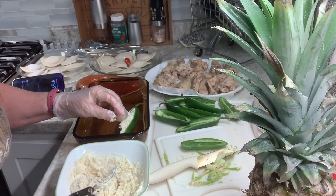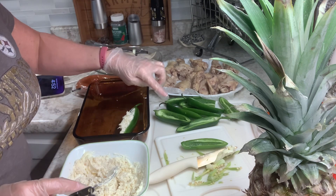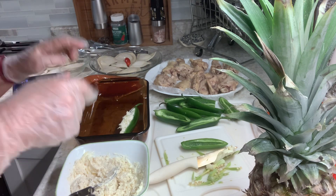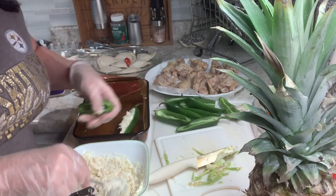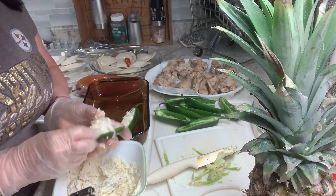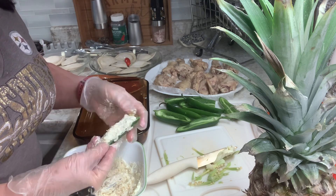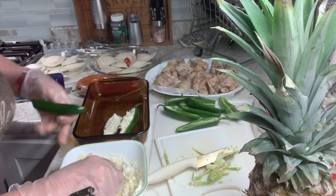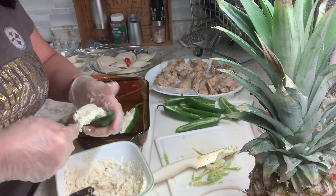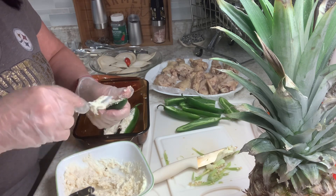I decided to do part without the bacon and a couple with. I have one other little dish over here. I'm just stuffing these — I have my gloves on so I can still use my hands and get it in there. Some of them are going to have bacon, some of them aren't, because I don't have as much bacon as I thought I did and it's frozen, so I have to kind of help it along.